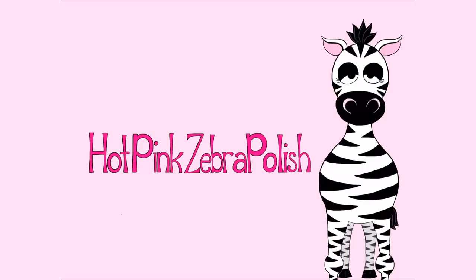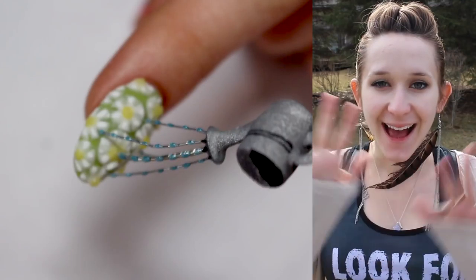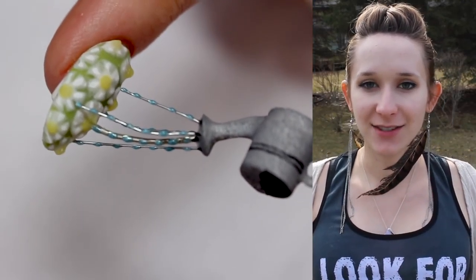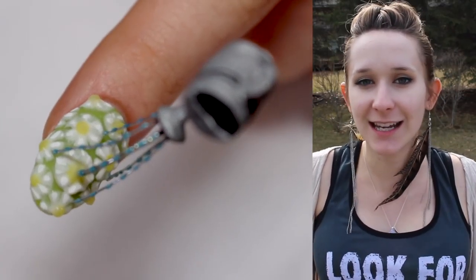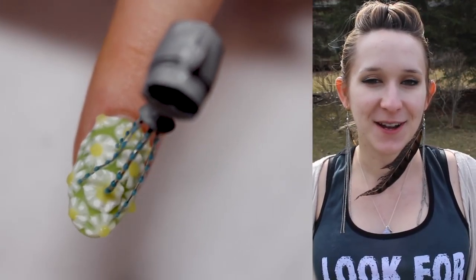Extreme 3D watering can and flower bed acrylic nail art tutorial by Hot Pink Zebra Polish. In today's video I'm going to be showing you an extreme 3D watering can over a little bed of daisies. The flowers are very simplistic and cutesy, and the watering can is just a fun spring nail.